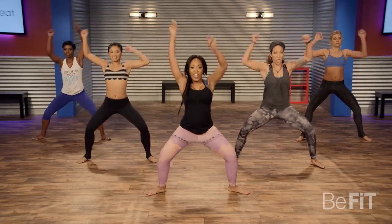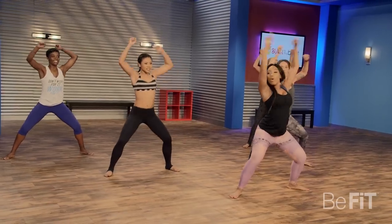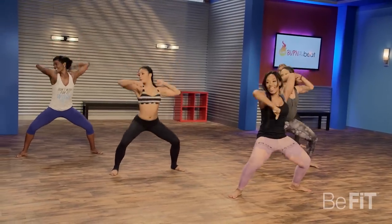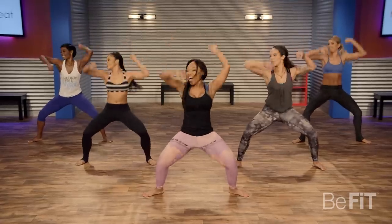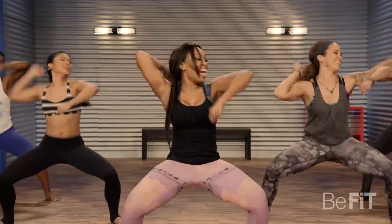Here we go, break it down. Let's have some fun with it — turn the heads right here, turn it side to side. Really push, get low.